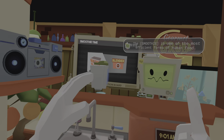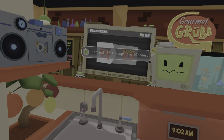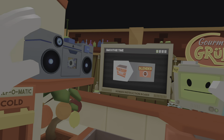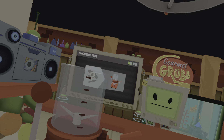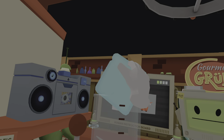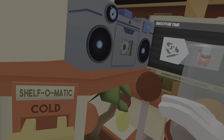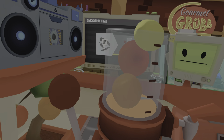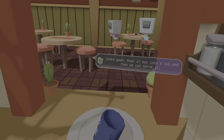Let's go. It's one of the most efficient forms of human food. Simply take some of your inefficient solid food and put it through the blender. Let's go.